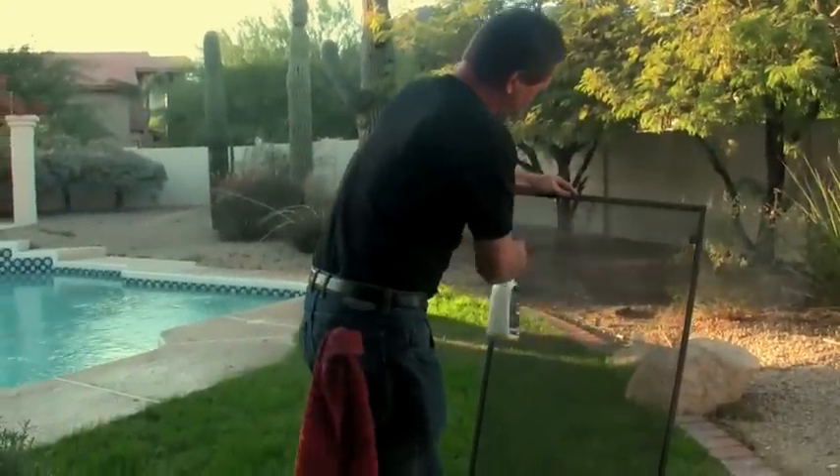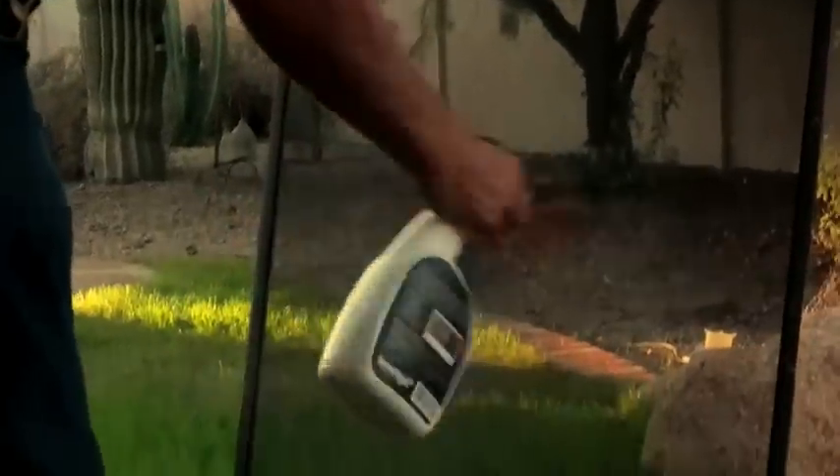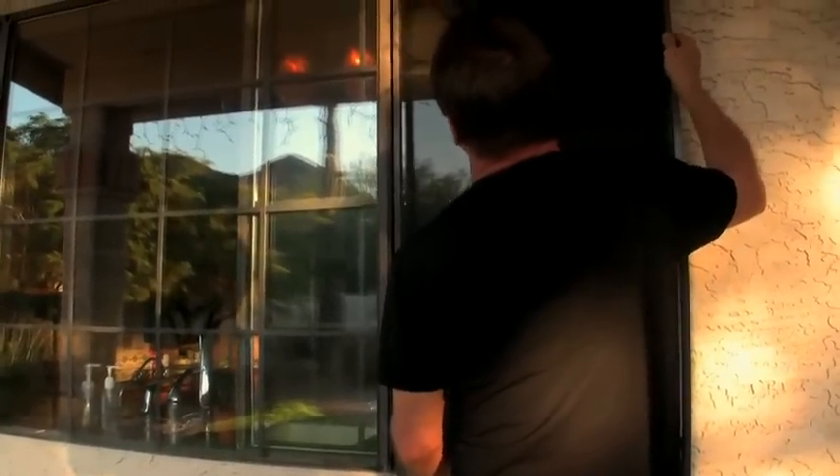With ScreenMagic, you can now clean even the most dirty window screens in about one minute. No scrubbing, no dragging the screens to a cleaning station. You don't even need to rinse them off with water. Simply spray the front and the back with ScreenMagic and you're done. ScreenMagic works on both bug screens and solar screens of any color.